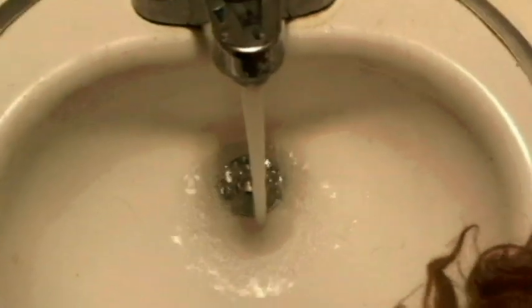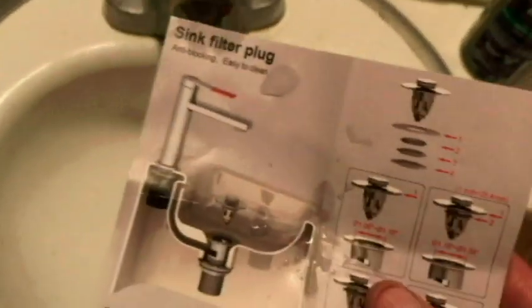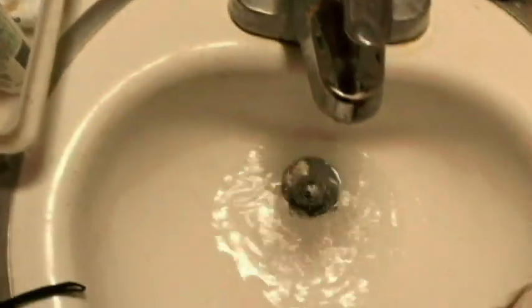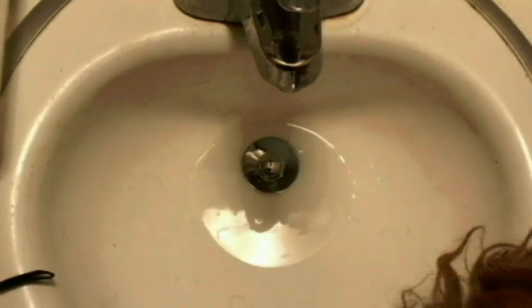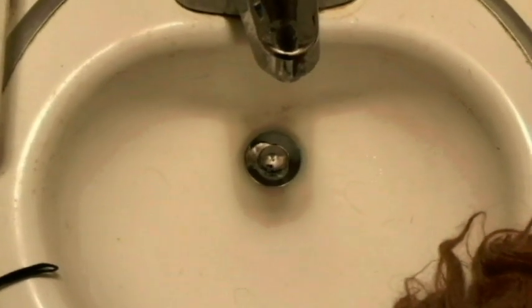I don't even know the name — the sink filter plug. I'll leave a link below if you're interested. I think it's going to be a real game changer. Anyway, thanks for watching the video — until next time, have a nice day.